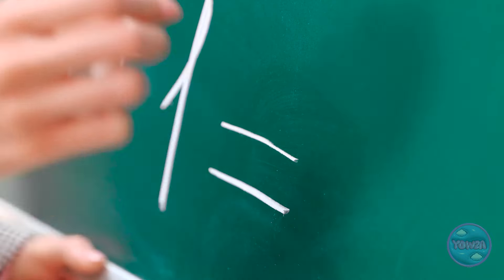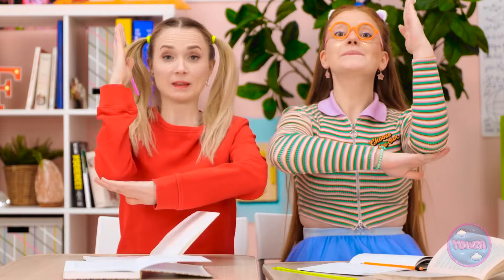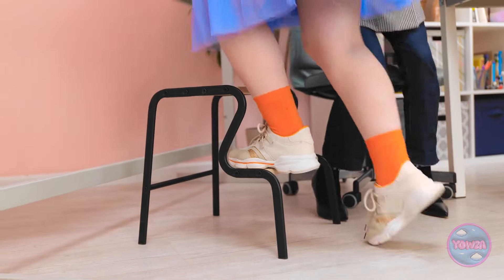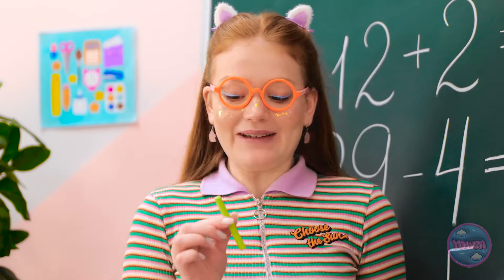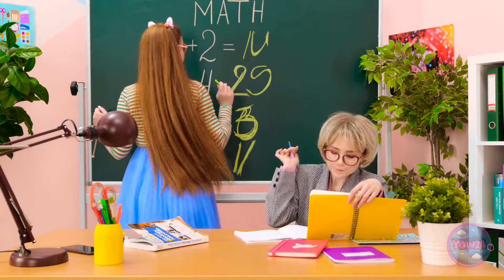Okay, class. Who thinks they can answer these questions? Me! Me! How about… Sunny? Yes! I was hoping you'd say that! Ooh, this is high! Here's the chalk. Go ahead. You won't be disappointed! I'm glad you hear it. This is going well. That's good. I'm finished!